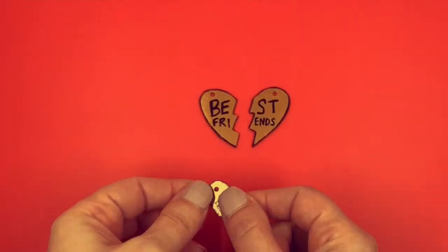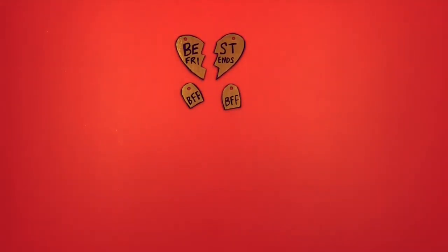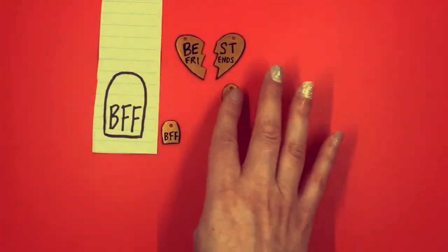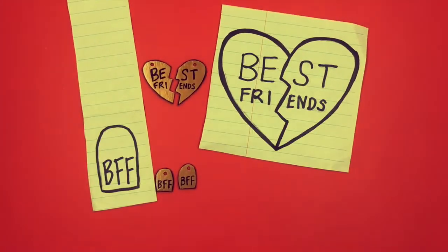Here's what they look like all cooled off, and you can see how much they shrank when compared to the original sketches. The original heart design was around three and a quarter inches high and the tags were about one and three quarter inches high — look how tiny they look!